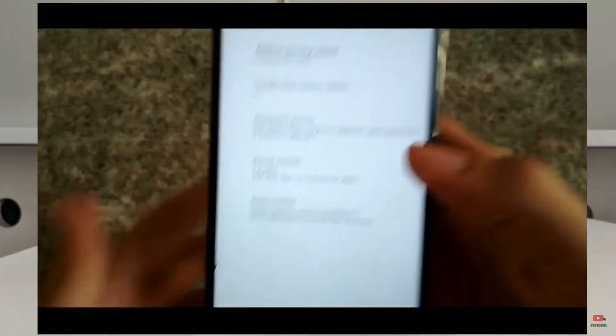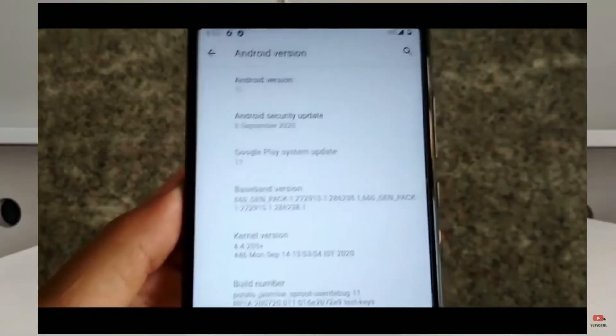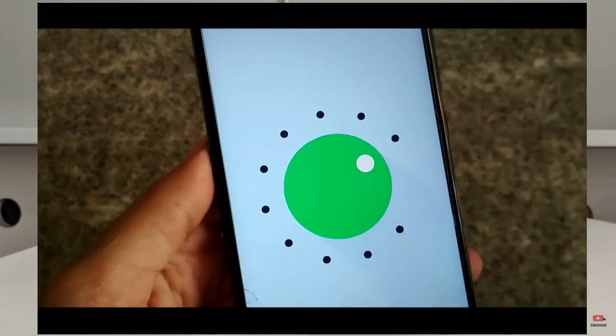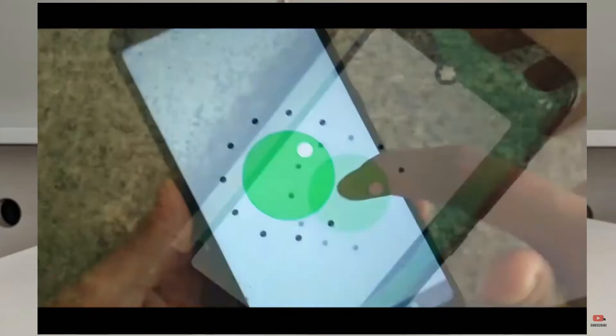Hi friends, my name is Shyam and you are watching Sreya Computer Tech Channel. Today is good news for Xiaomi Mi 6X users — Android 11 easter egg is really easy for these users.